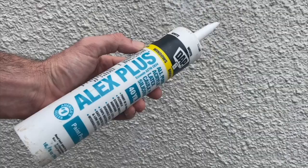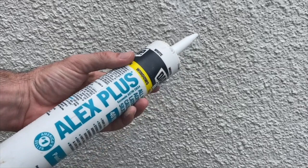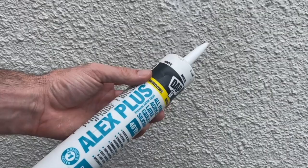Today, we're going to be repairing stucco cracks. If your home has stucco on the exterior, chances are you have seen some hairline cracks like this. It's very easy to fix, and we're going to do it today. We use this Alex Plus acrylic latex caulk. It has some silicone in it, so it should expand once it gets into the joints. Easy cleanup and can be painted within about 30 minutes.